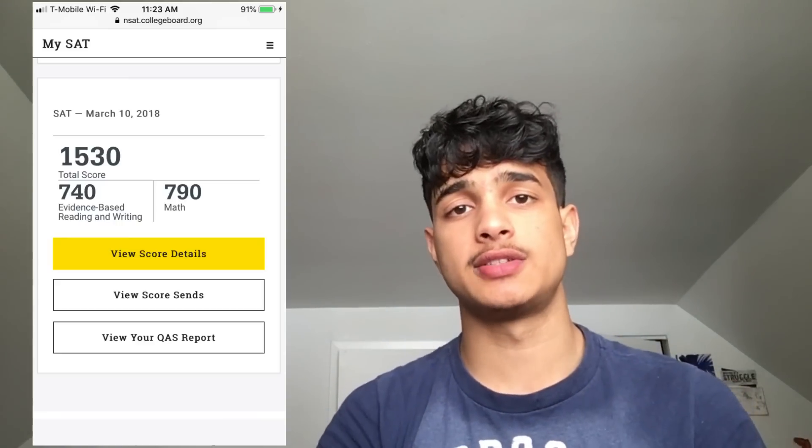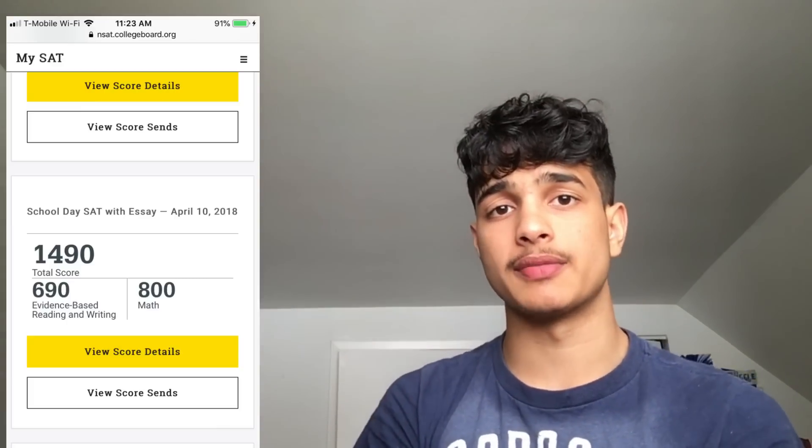It's SAT season and I know everyone's getting nerve-wracked about their scores. Personally, I got a 740 in SAT English, but I was able to get an 800 in math. In this video, I'm basically going to cover how I managed to get the 800 on my SAT math, what I used to prepare, and how I prepared for it. I'm going to try to help you guys improve your score and maybe even get it perfect.